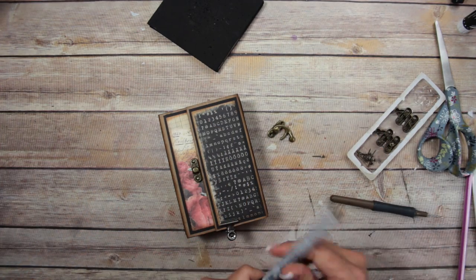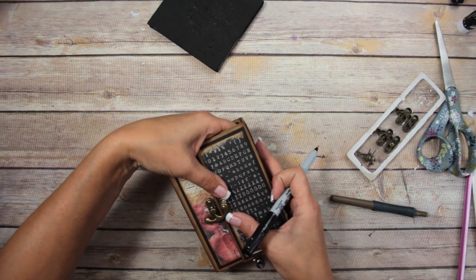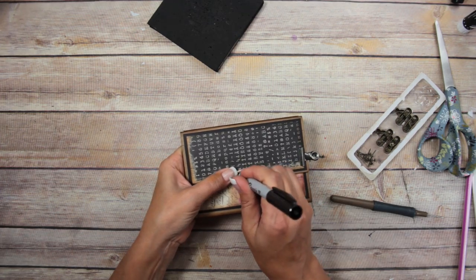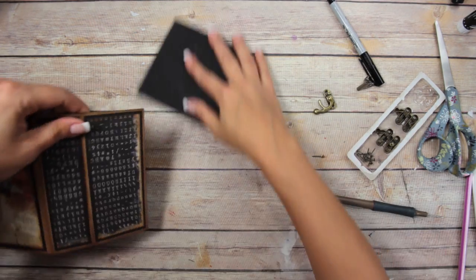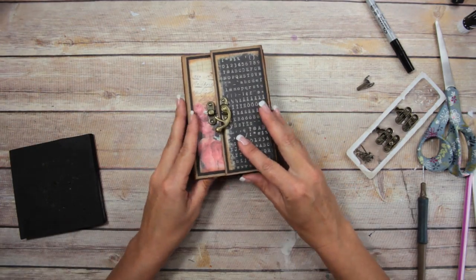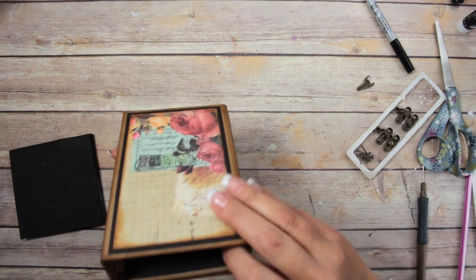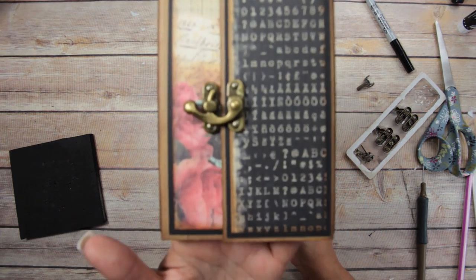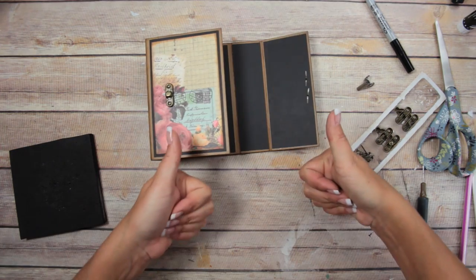I'll get my marker ready, stick that piece in, and then mark the other hole with my Sharpie, then do the same thing with my pokey tool for the second side. Cross your fingers — I hope it worked! Oh, it's so cute! Even if it's a little crooked, who cares — it's super cute! That's how you open it. Thumbs up for that!